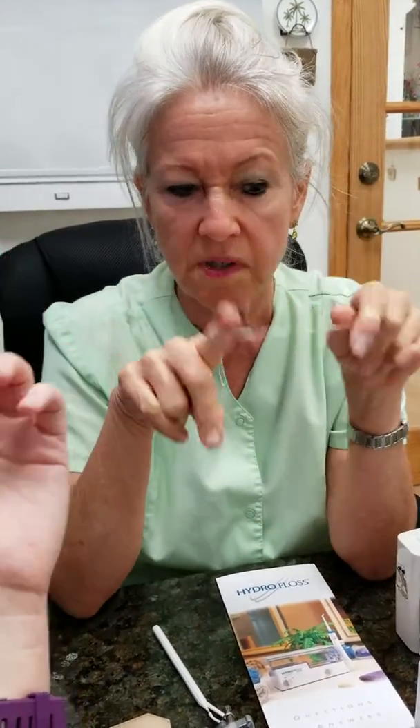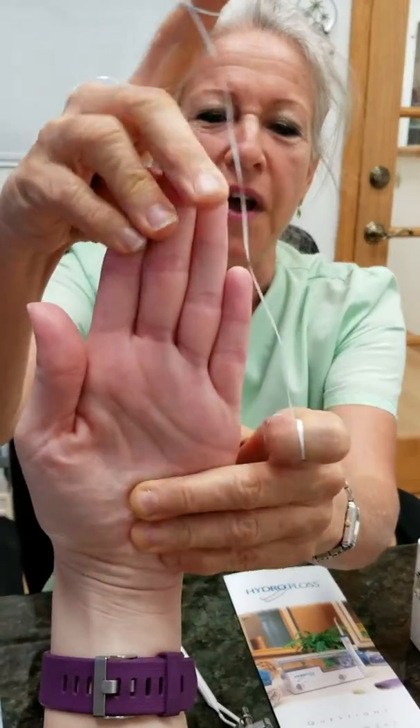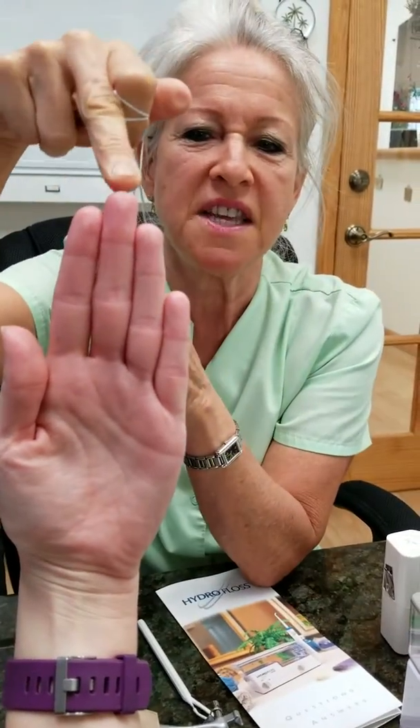Make sure you have your floss taut. On the little holders, they're perfect. Let's go ahead — I have my handy helper here who's going to show me her teeth. This is the tooth that we're flossing. Nice and taut.